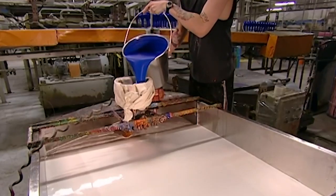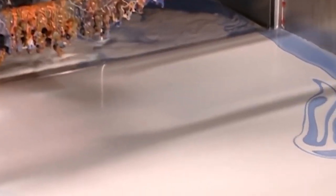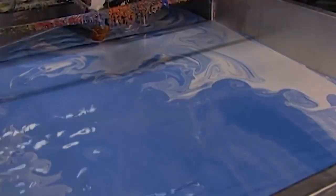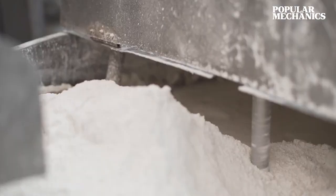To give balloons variety in color, paint is added to a specific pool, while filters are used to ensure clumps do not reach the pool. This paint and latex mixture is kept moving and mixed by agitators for up to 15 hours. Once the ideal consistency and color has been reached, machines move balloon molds to the latex pool.